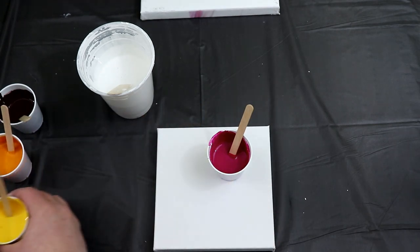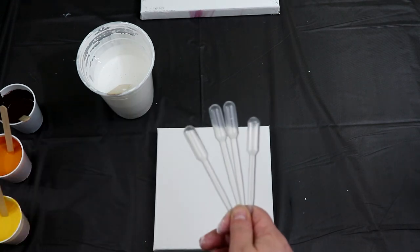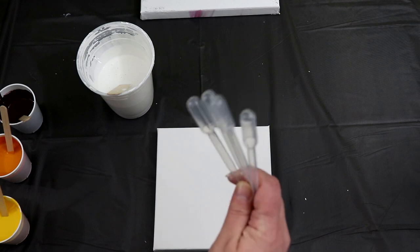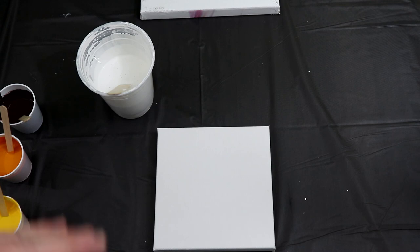I have the yellow, the orange, and the magenta. I also have my pipettes — this is what I use to drop the paint. I have these linked in the video description if you want to get some of your own. They're really cheap, I just get them off Amazon.